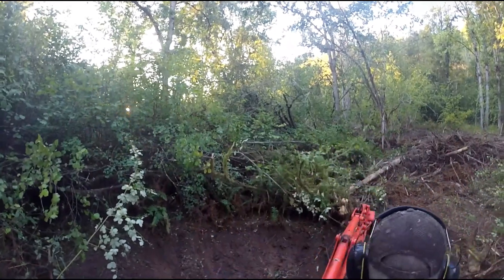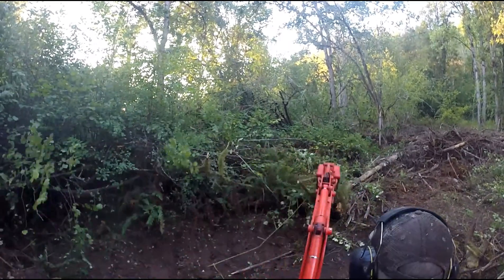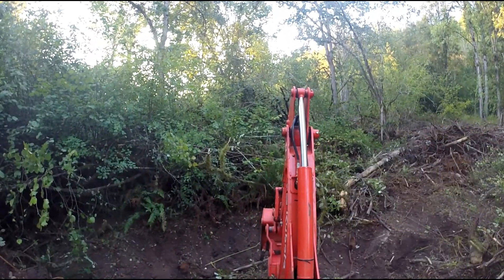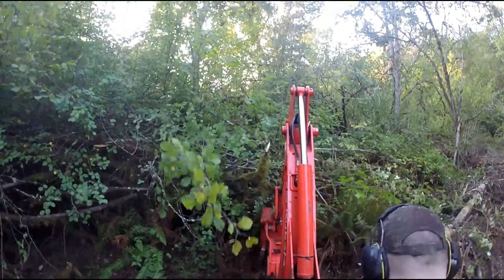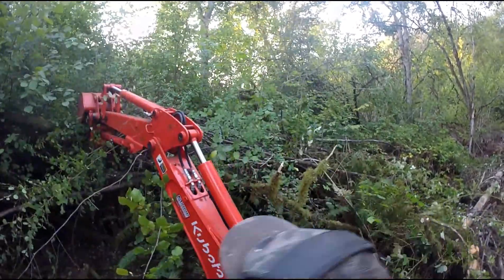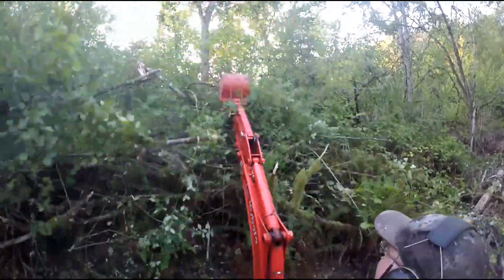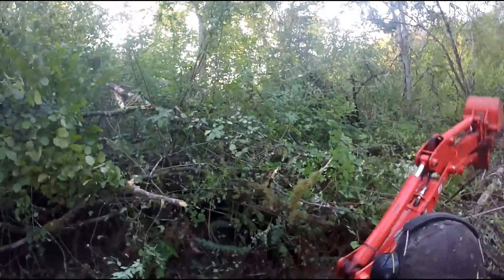Eventually I'll get a replacement for the grading blade — that'll probably be one of the next videos: showing some pictures of the style of grading blade that I definitely do not recommend going for. When I get a better, heavier-duty grading blade, I'll be able to really do the finish work for all of these areas.